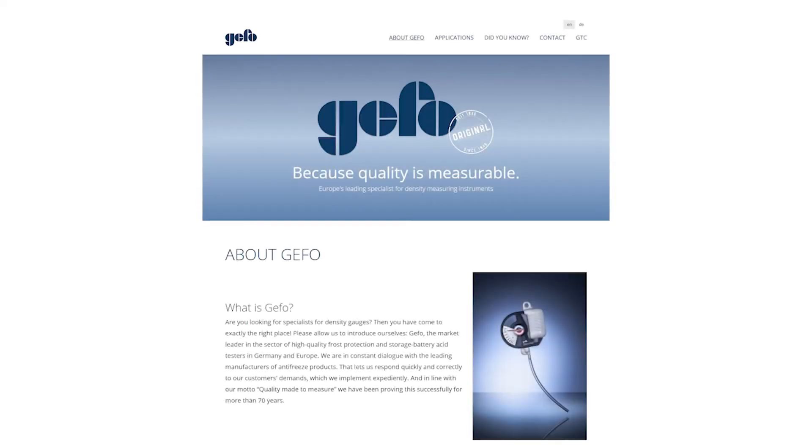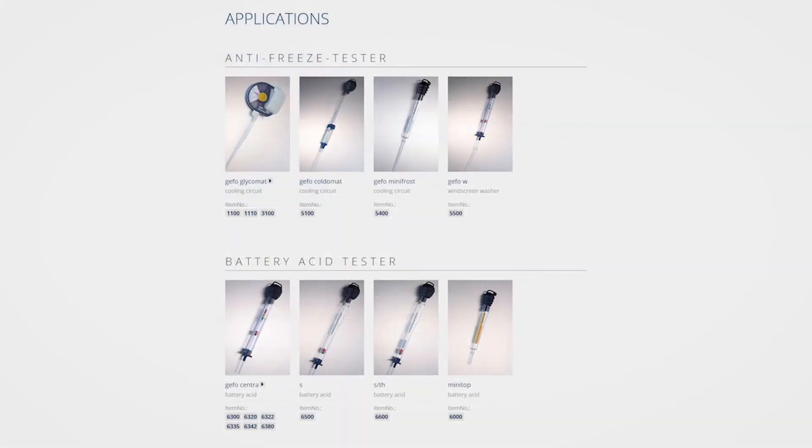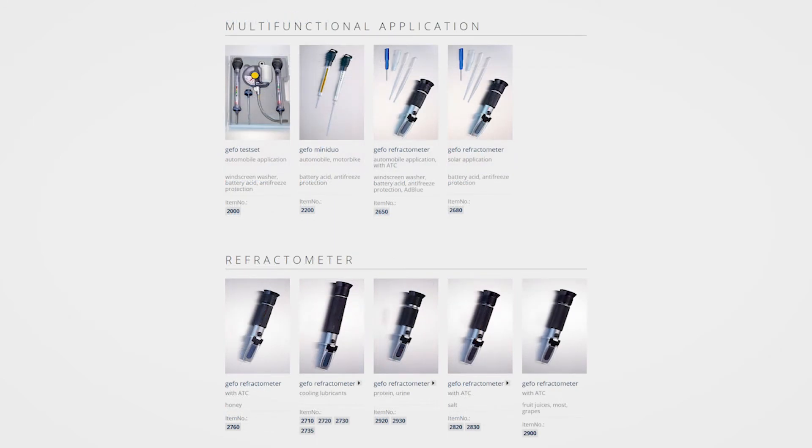GEFU has produced different types of densimeters since 1946. GEFU products are durable and high precision, and they bear the Made in Germany seal of quality. Globally, GEFU successfully holds its own against expensive technologies for identical applications.